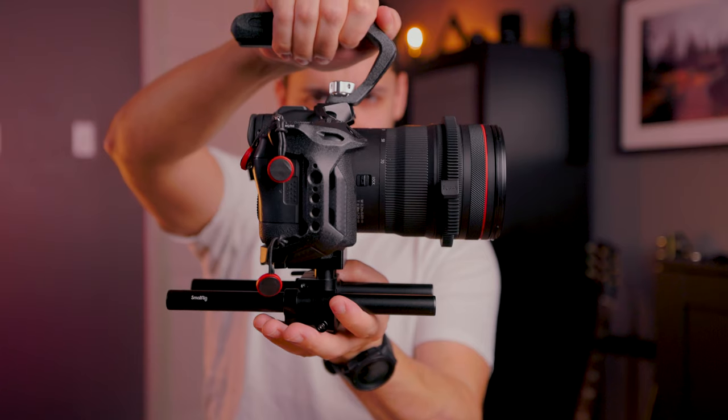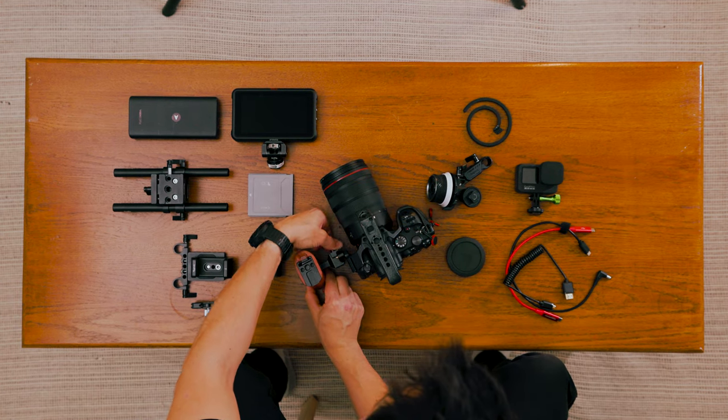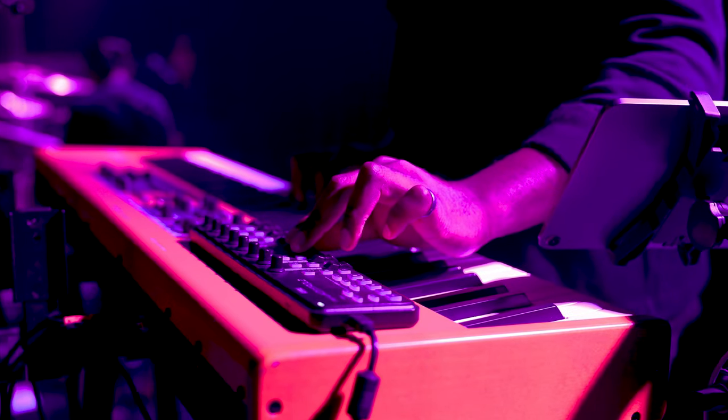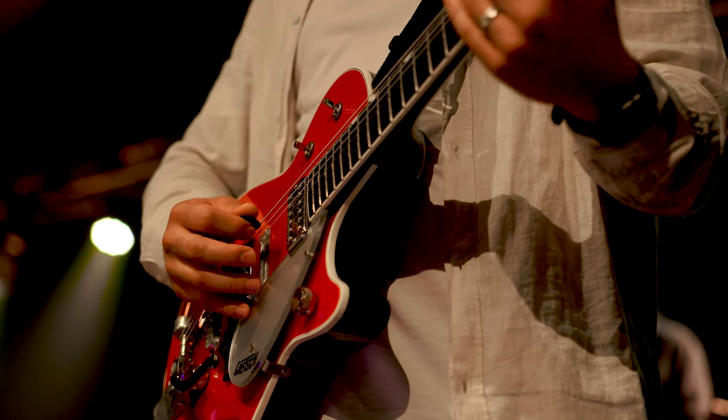One of my favorite components is the side handle, because it gives you a wider base when you're holding your camera. If you're using a lens that doesn't have image stabilization, having that wider base to handle the camera smoothly will make your footage look that much better. Same thing goes for the top handle — having that top handle with the center of gravity relatively neutral means I can handle the whole thing with one hand without worrying about it tilting forward, tilting back, or shaking.